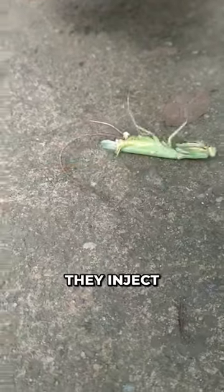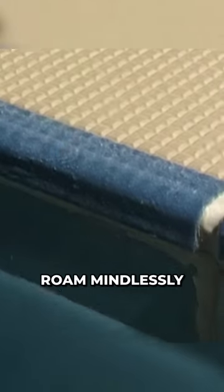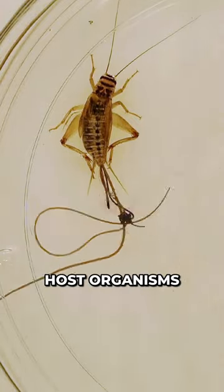After a few days, they inject chemicals into their host to control their minds, which makes them roam mindlessly until they reach water. They then burst out of their body, and in most cases, these host organisms die.